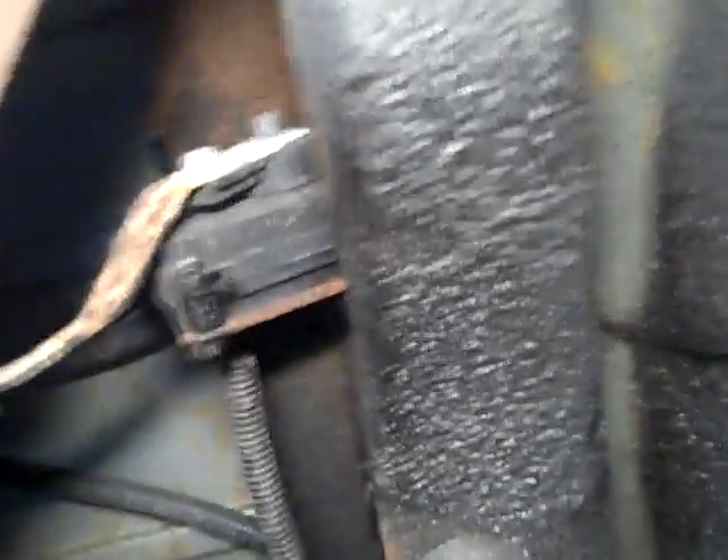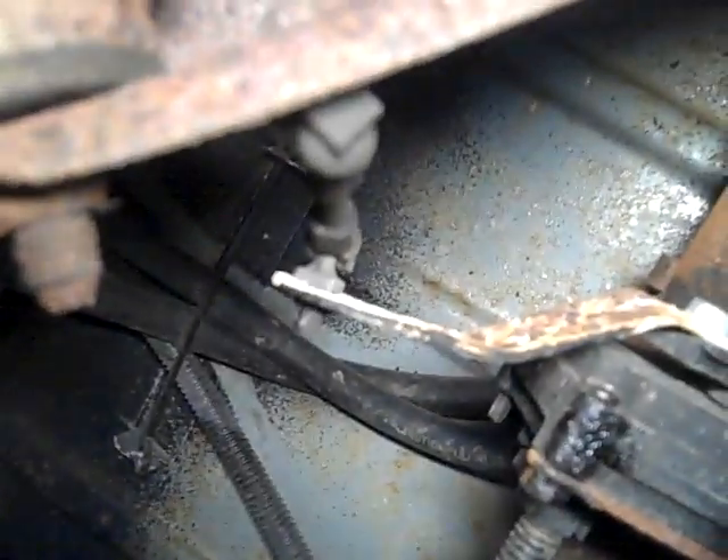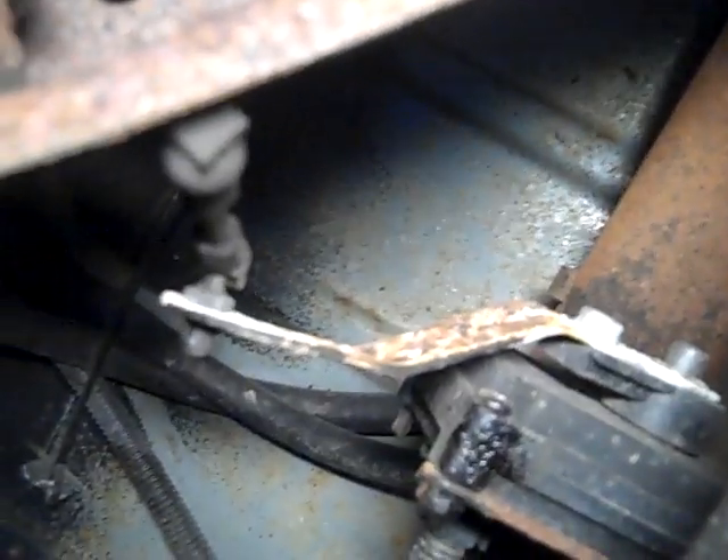There's that sensor that hooks up to the upper control arm. I might have to adjust that. I need to keep a minimum amount of air pressure in the bags.